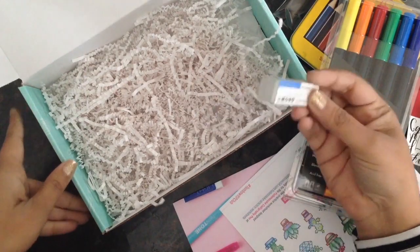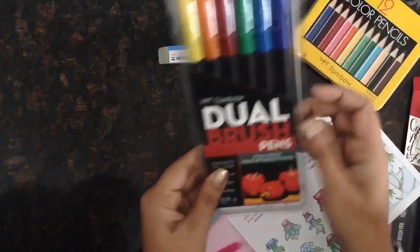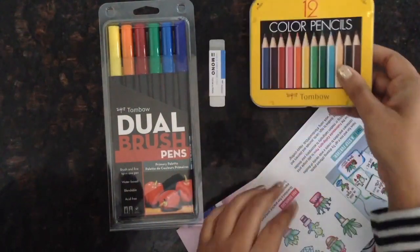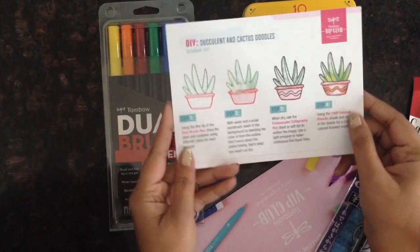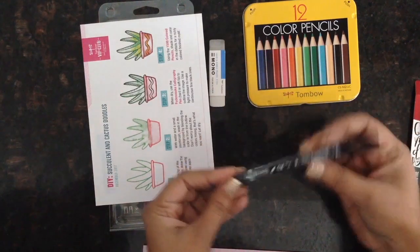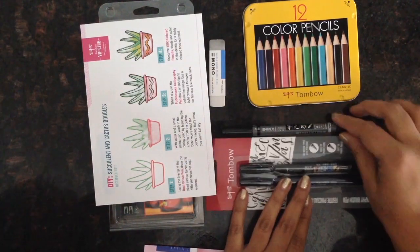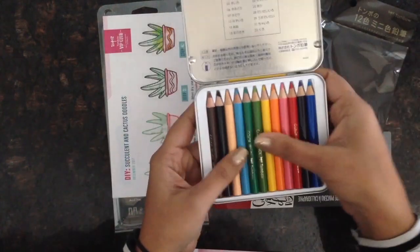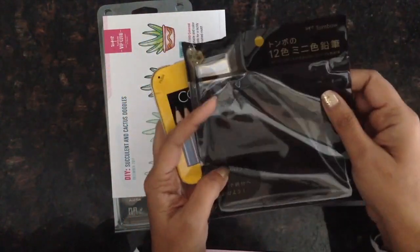Okay, so here's a quick recap of everything that was in the box: the mono sand and rubber eraser, the dual brush pens — six of them, which is a great price — the color pencil set with 12 color pencils, a handy guide to create your own DIY succulent and cactus doodle, the Tombow twin tip calligraphy pen, and the Tombow Furunosuke calligraphy pens. That's a bang for your buck. I love these color pencils especially — this would be the cutest thing ever to do illustrations on the go. It also comes with its own sharpener in the set, which is so handy.